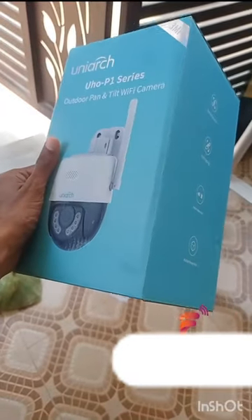You can connect with Wi-Fi. You can connect with NVR and DVR. You can support your SD card.